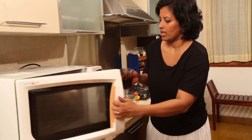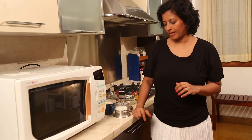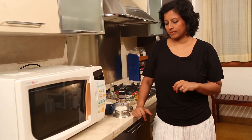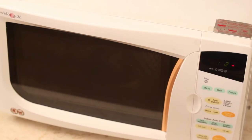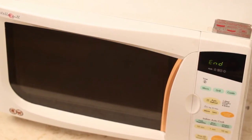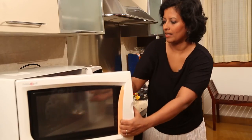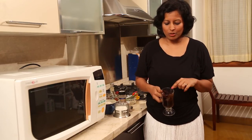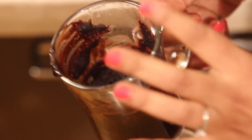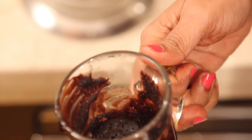Maybe just 10 seconds more. You know the brownie is done when the top is almost dried out but still a little moist. We're going to let this rest for 1 minute and it will continue to cook even in the rest period.